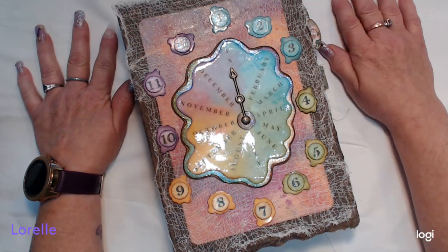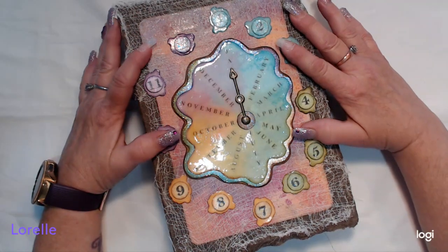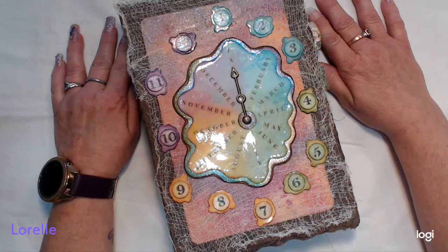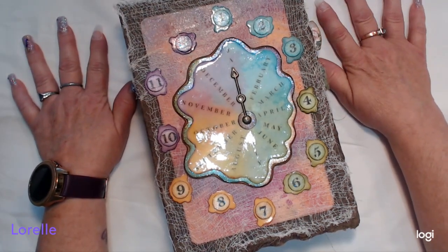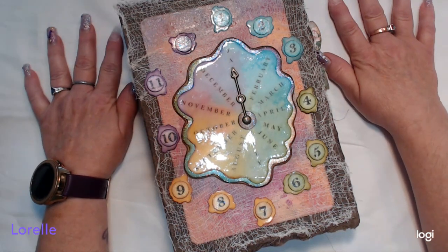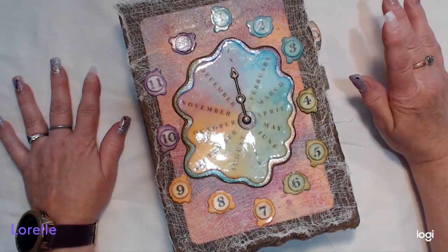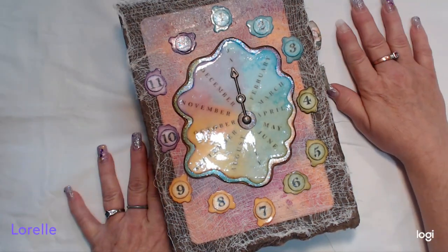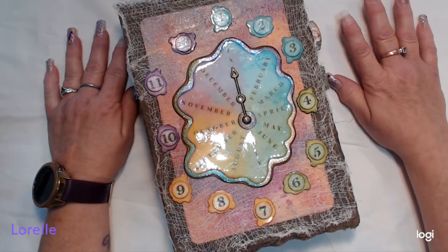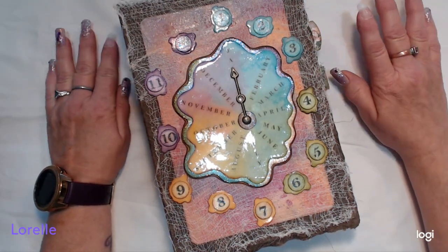I'm going to try and talk a little bit softer. I am here to share my Scrappy Seasons planner with all of you. This is a DT project — one of my DT projects for Tracy Fox Creative — and it's finally finished. So let's give it a try again and see how it goes. This is her Scrappy Seasons planner kit.